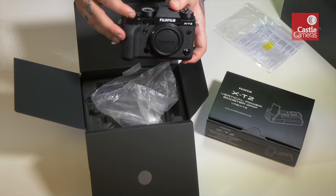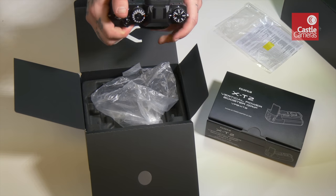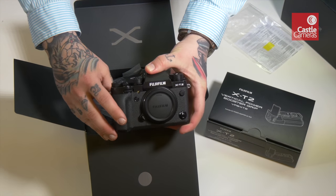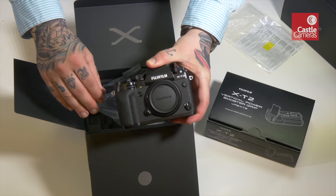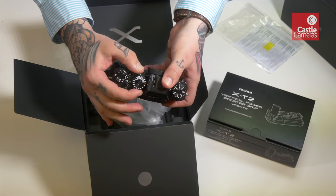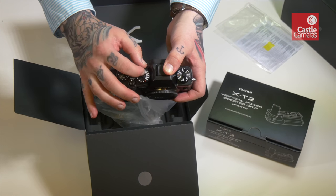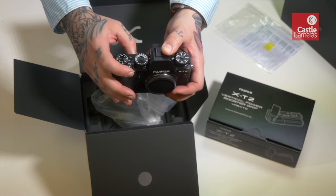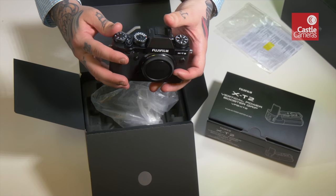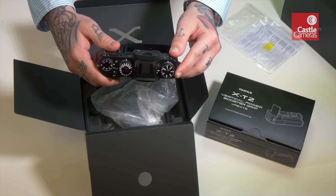As we can see, lovely bit of kit as always from Fuji, lovely substantial metal finish. It feels great in the hand, the grip is lovely and deep. It feels definitely a bit more refined than the X-T1 in terms of holding. The dials are taller, much easier to grip onto, and they're actually locking dials - push to unlock, push to lock - which is going to be a hugely welcome addition. It looks like the record button has gone, that's now on the dial over here on the select dial.